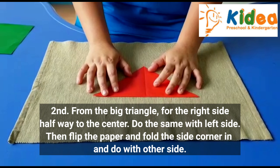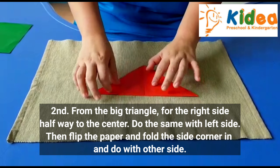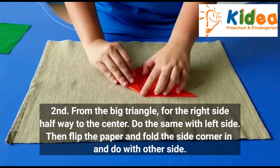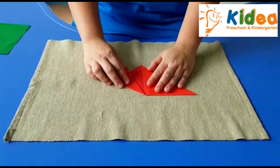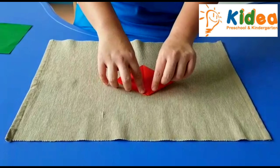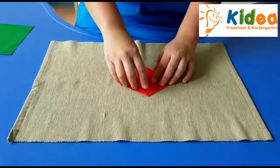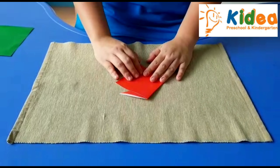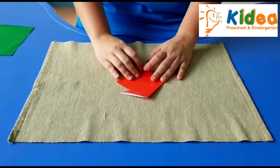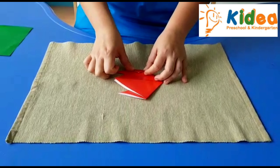From the big triangle, fold the right side halfway to the center. Do the same with the left side. And then flip your paper, and fold the side corner in. Do it with the other side as well.